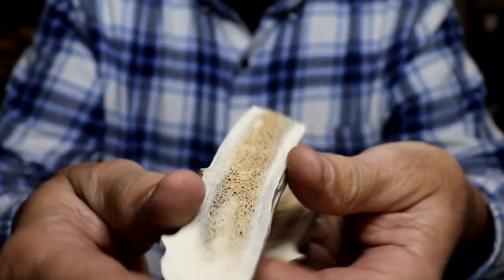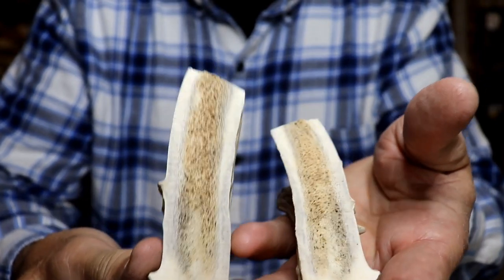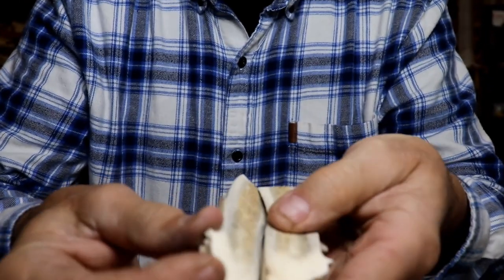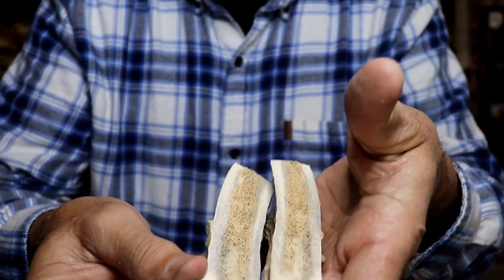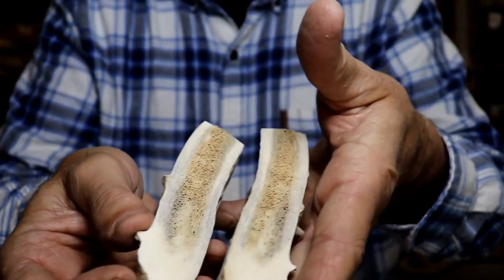Look how holey that one is, and notice how thin the wall is. I really can't make a saddle out of this one. This one here is probably going to go to waste. It'll maybe be big enough to make a nut out of, but I've got so much extra material that making nuts is very easy.